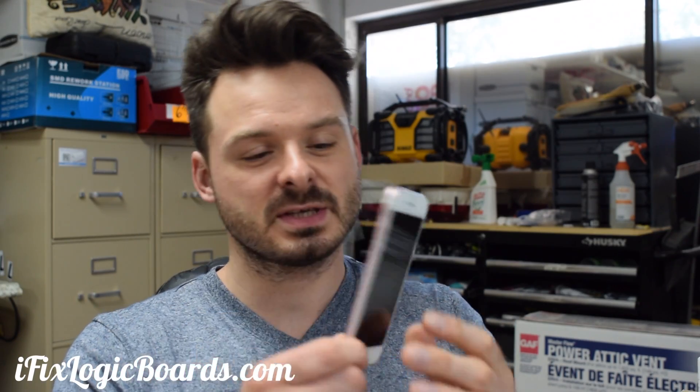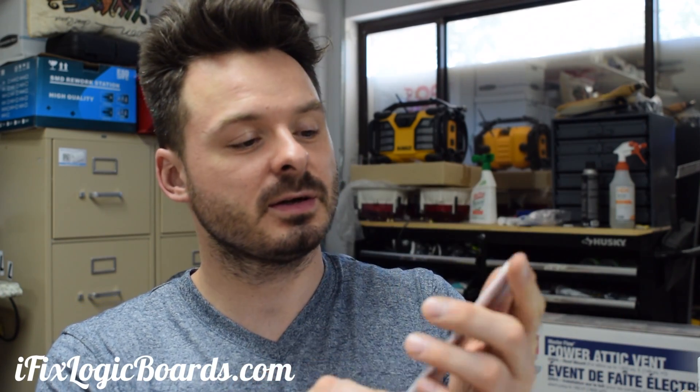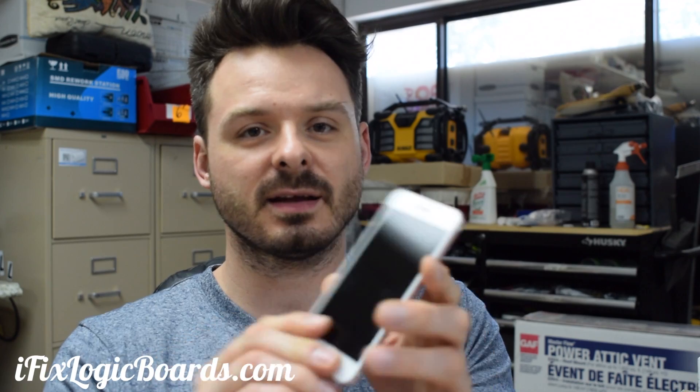Hey, what's up everyone? This is Rafael from iFix Logic Boards and today we have an iPhone 6s with no backlight. The phone powers on, it works. You can hear it charging and you can see a very faint picture, but there's no backlight.